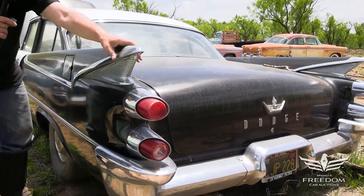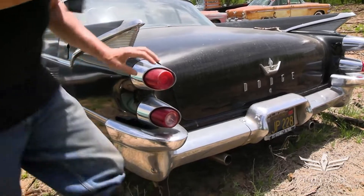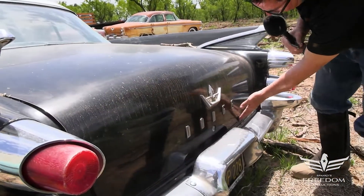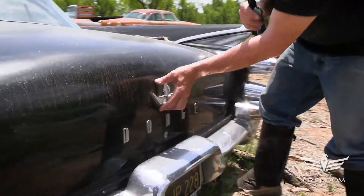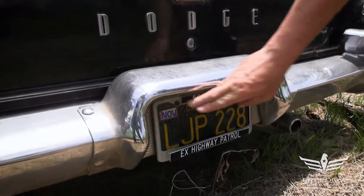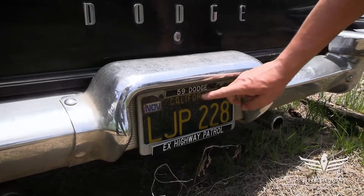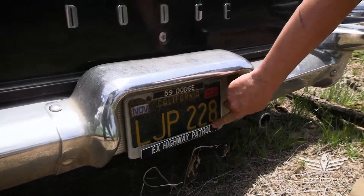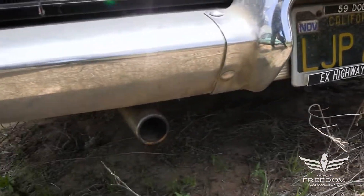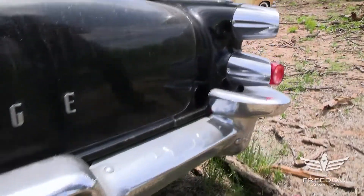Love the fins here — 1959 specific. The tail lamps are still present. On the back, the deck lid is beautiful — no rust down low, none of that kind of stuff. The license plate reads November 2011, California 59 Dodge, Highway Patrol. Dual exhaust, of course, is part of the 383 four-barrel interceptor — 325 horsepower engine.